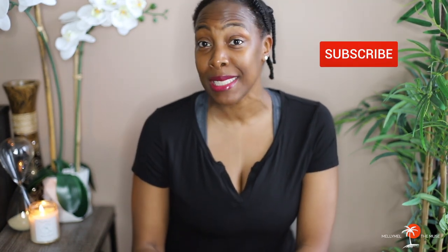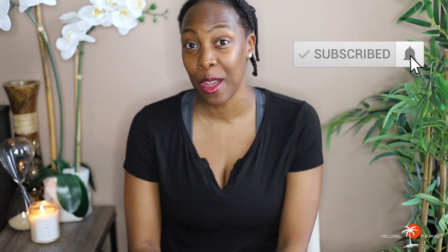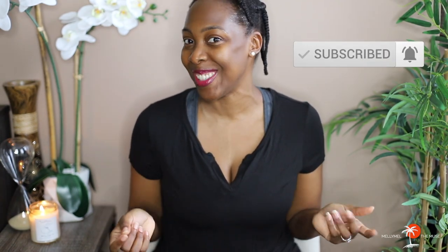Hey Muse Tribe, it's Melissa and I create content for those of you who are on this journey with me to do and be better as well as live our best lives. Be sure to subscribe as well as tap that little notification bell so you can see more videos like this one. Now the purpose of today's video is to demo and review the Centella Green Level Unscented Sunscreen SPF 50 Plus by the brand Purito.